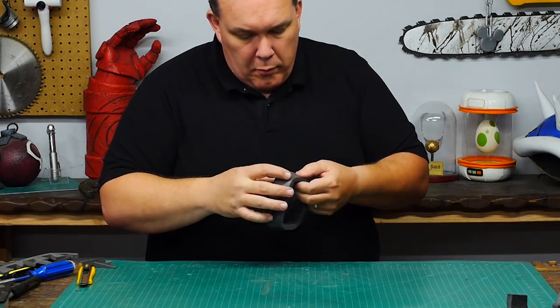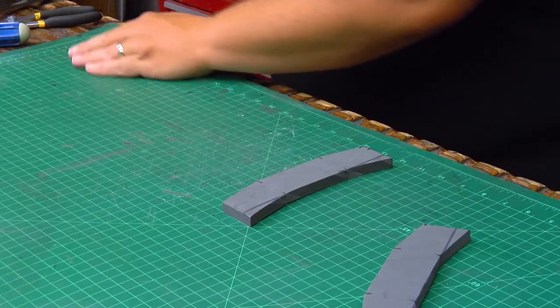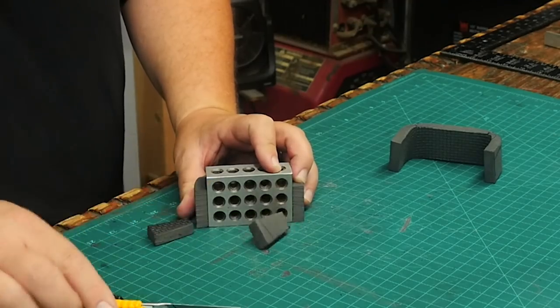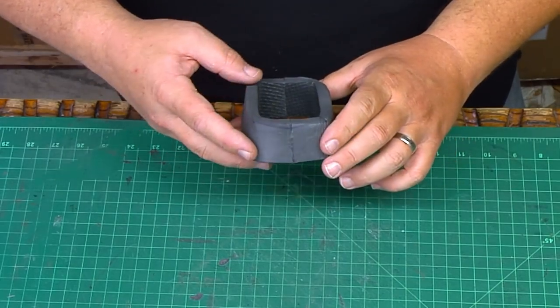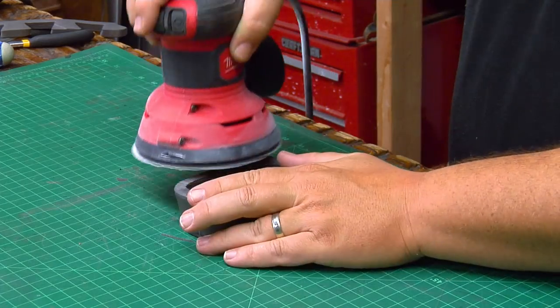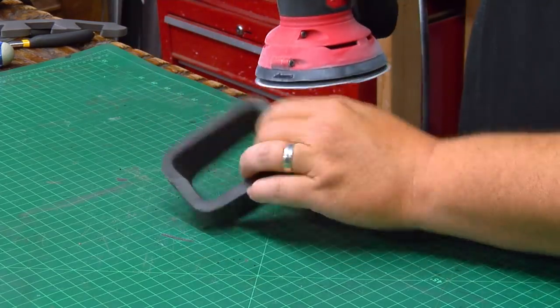3½ inches long seems too big, so I cut another set that is only 3 inches and heat up and fold those legs and trim the sides and glue them together. The bending and angles of the foam make the edges bulge and not square, so I sand everything down flat on the top and the bottom.